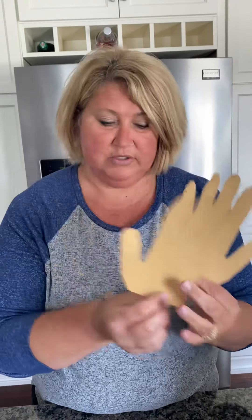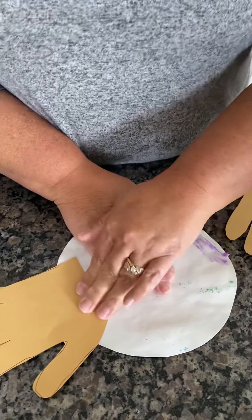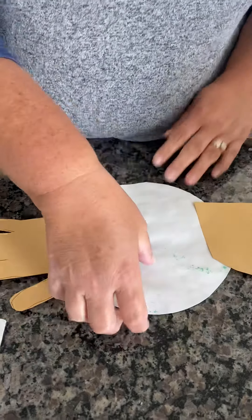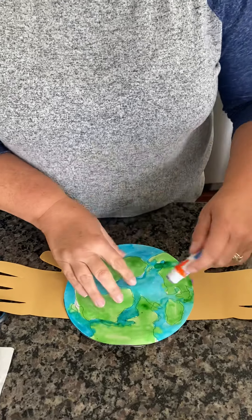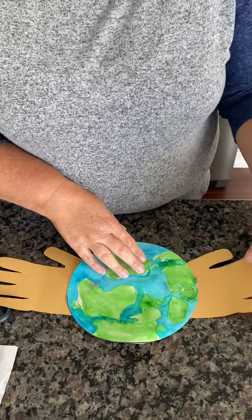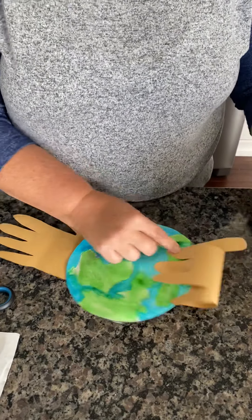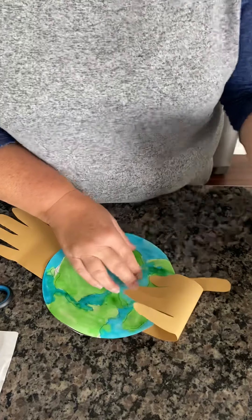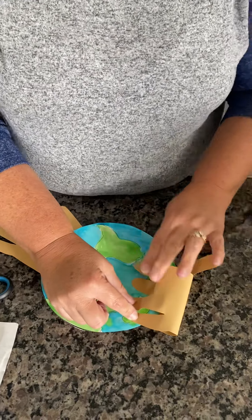We are going to turn our Earth over and rub glue on each side, then stick a hand on the back. But like our song says, he's got the whole world in his hands. So put a little bit of glue on the front of your picture and glue down some of these fingers. Some of my fingers are coming off, so I need to put a little bit of extra glue on there to hold those down.